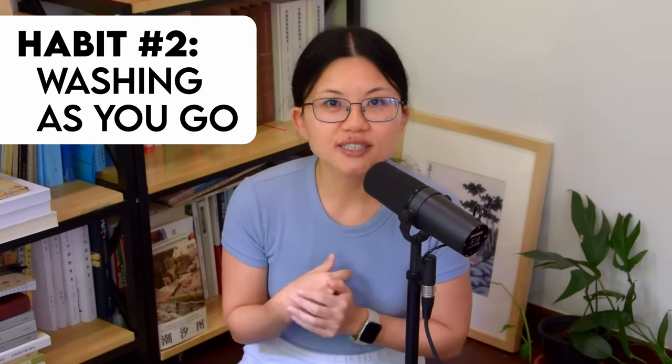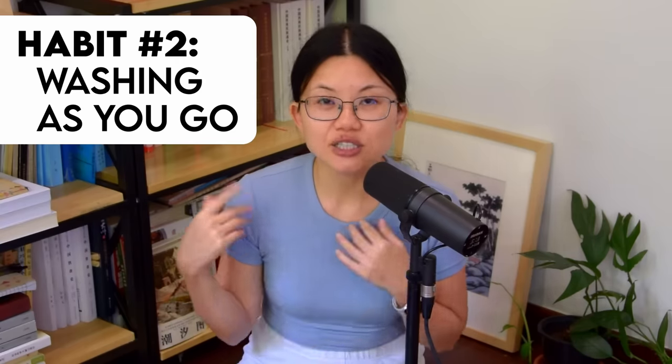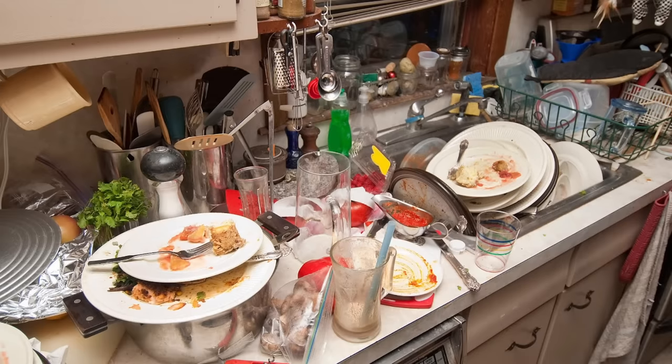As we are on the subject of washing things, might as well move on to habit number 2 — washing dishes as you go so that the kitchen doesn't turn into a disaster zone at the end. Most of you will wash your dishes as you cook, but over the years I've noticed some less than ideal dish washing practices out there, so let's share how we do it.